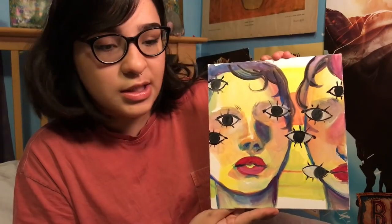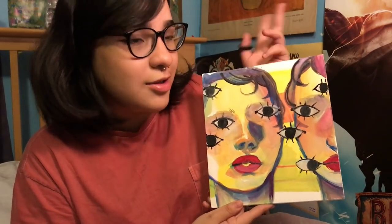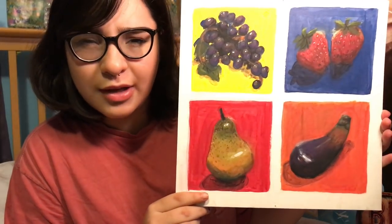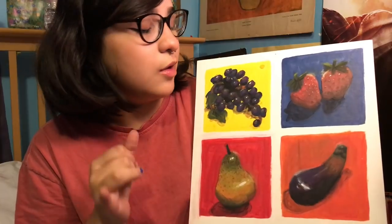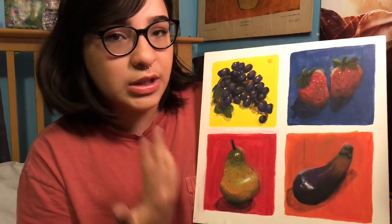This next one is called Reflections, I think, and it's gouache — I actually did this the night before it was due. I'm pretty much trying to work with contrasting colors, kind of surreal. This next one is called Fruit, inspired by a Marina and the Diamonds song. What I did was use the main colors and then their contrasting color on the opposite side of the color wheel, to show color theory. I've never taken a class — I just do what looks best to me.